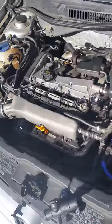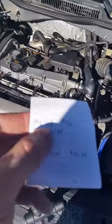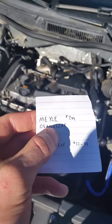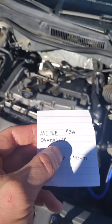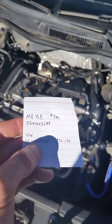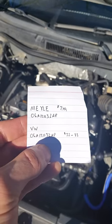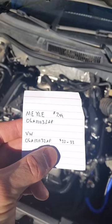I replaced the part originally with a cheaper brand of product. It was $7 — I thought I was getting a pretty good deal. Unfortunately, it lasted only about two months. So this time I went all the way and bought the Volkswagen OEM product. The original one lasted about 120,000 miles, and I'm hoping this one will last for the rest of the life of the car.